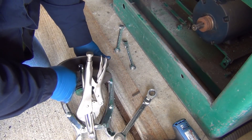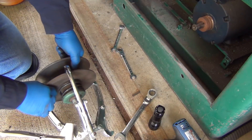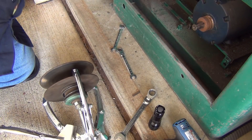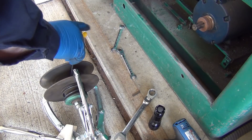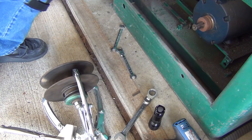Who knows where that set screw is. The one I'm really concerned with is the one over the keyway, so I can go ahead and pull that out and find out what size it is. It looks a little bigger than quarter-twenty — I'm guessing five-sixteenths. Let's go find one.